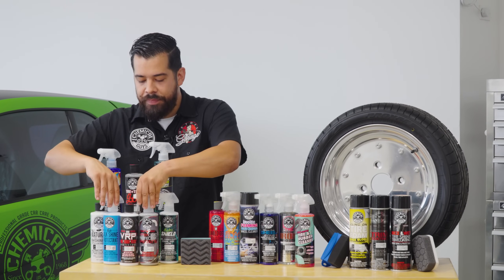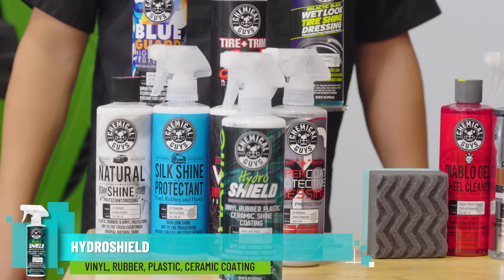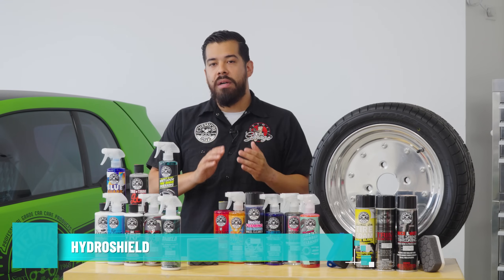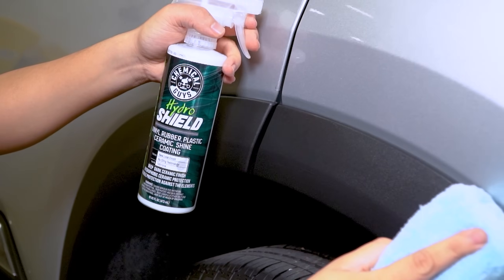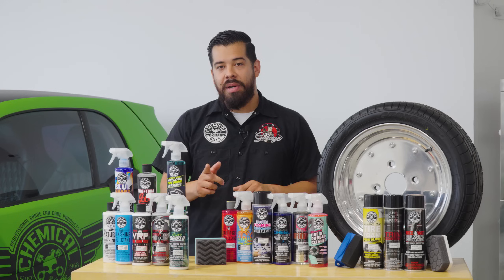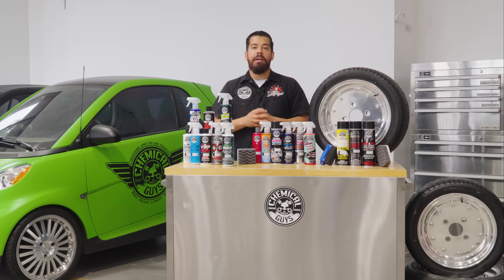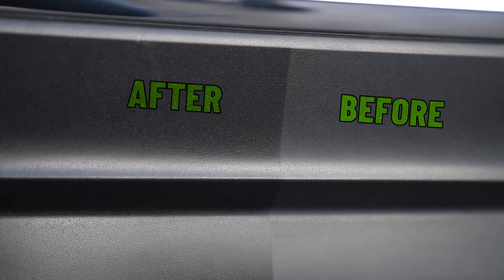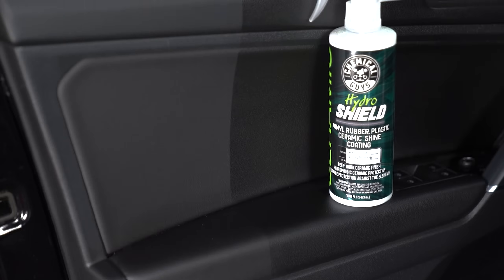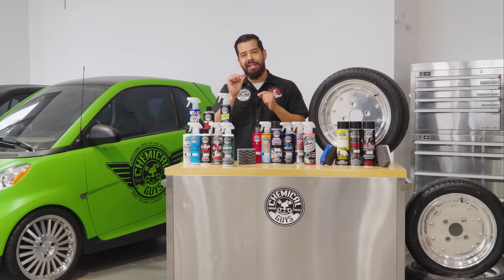Moving on from there, we're going to go to a different product — Hydro Shield. Hydro Shield is a water ceramic-based dressing. You can apply it on both interior and exterior surfaces, tires and trim. This product actually has nano-ceramic SiO2 nano technology that provides a durable ceramic layer of protection. As far as shine, it gives you more of a new-look kind of finish — not a super wet, greasy look, just a nice, fresh, brand-new car look, basically the way your trim should be looking, with just a little added shine.